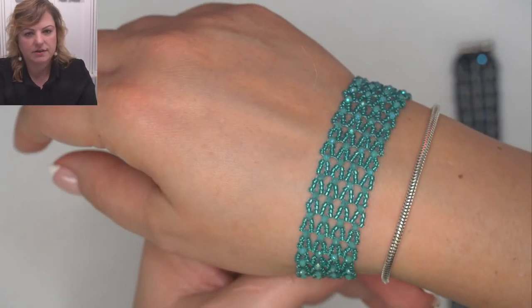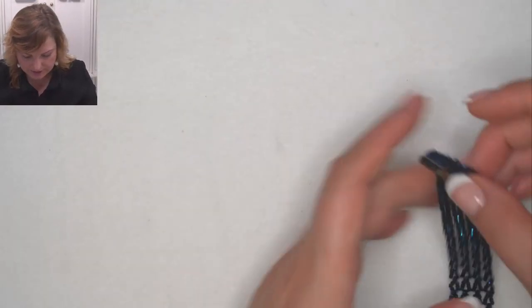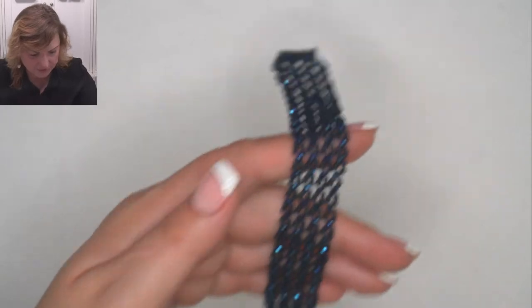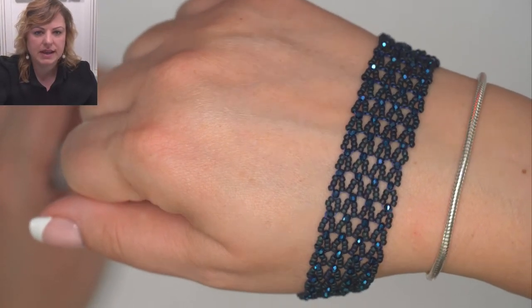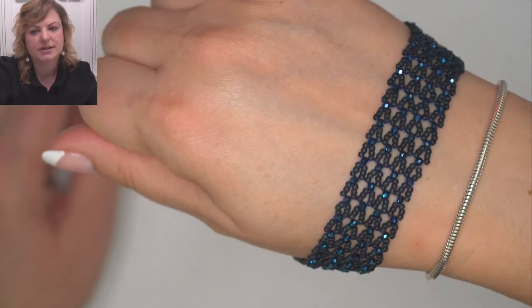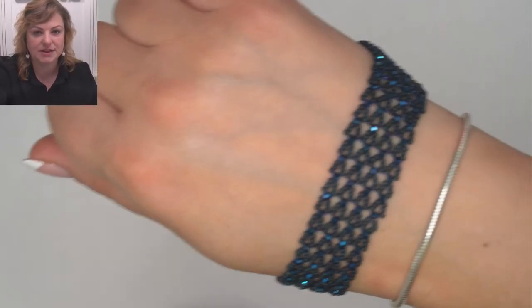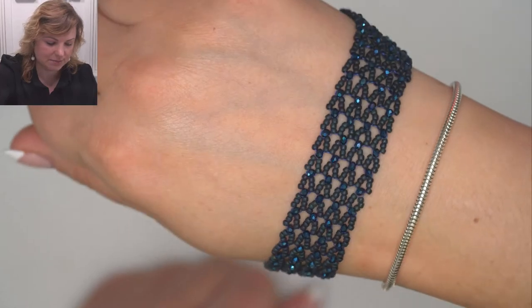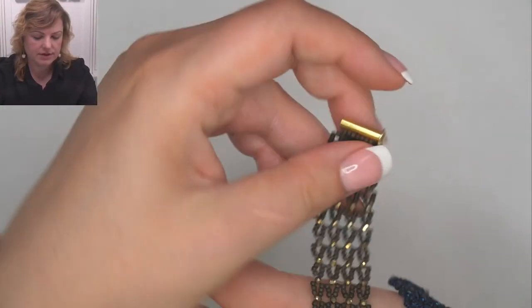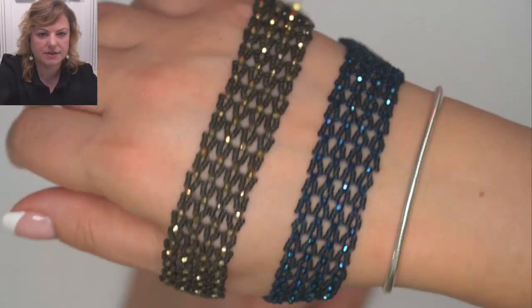Last but not least, we have the beautiful nebula. You've got matte seed beads with very shiny crystals. Sometimes I like shiny seed beads with shiny crystals, but if you want them to stand out, put matte seed beads with crystals — same as the earth colorway. They are just really really beautiful.